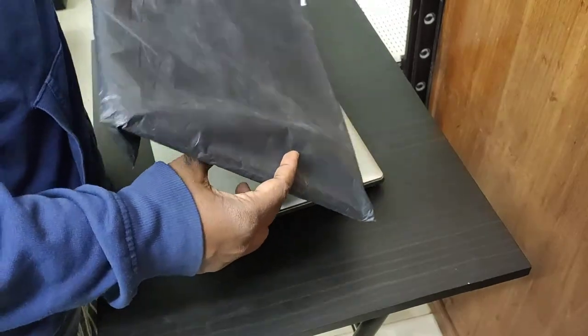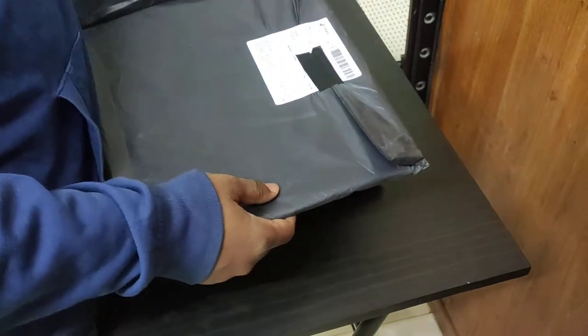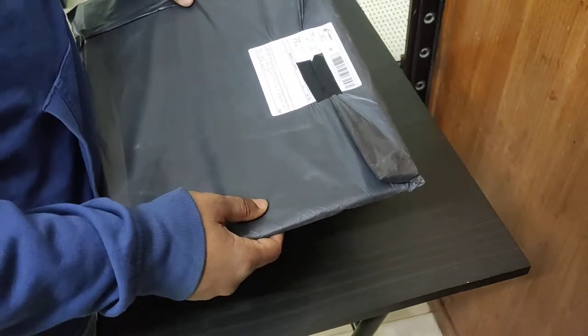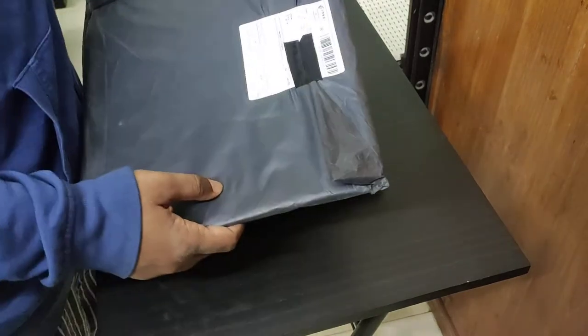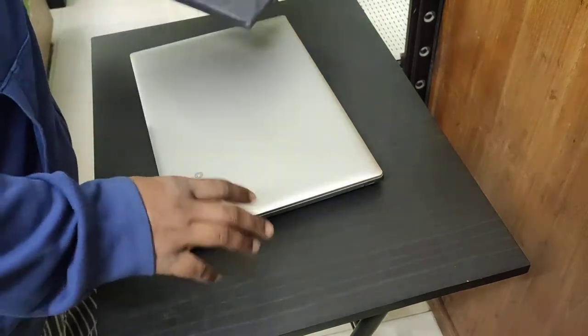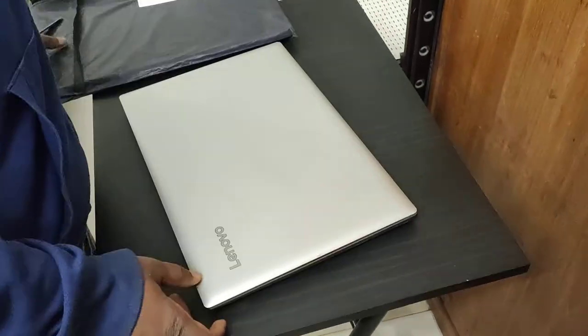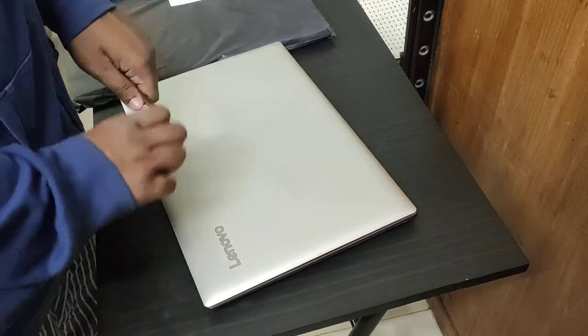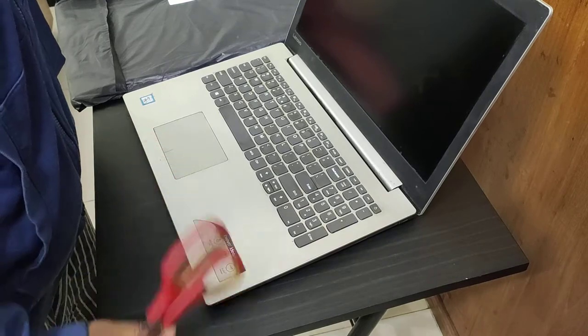This laptop skin is by a brand called Huado — H-U-A-D-O. I'm not sure exactly how to pronounce it, so let's just move on. I bought this laptop skin for my Lenovo IdeaPad 320, 15-inch laptop.